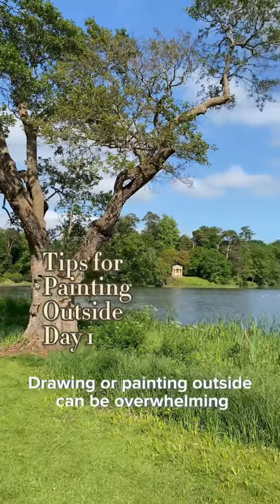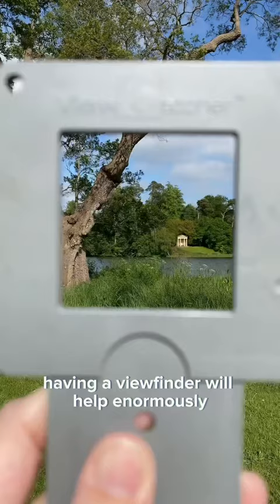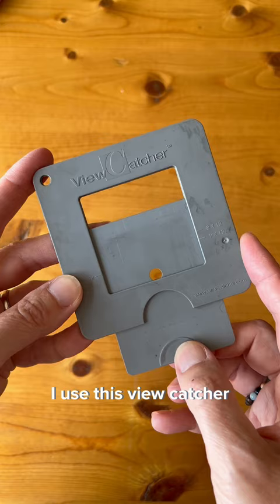Drawing or painting outside can be overwhelming because you have to figure out a way to capture the three-dimensional world on a two-dimensional surface. Having a viewfinder will help enormously. I use this viewcatcher, but you don't need to spend a lot of money.